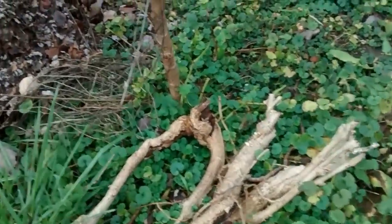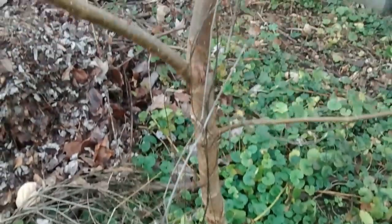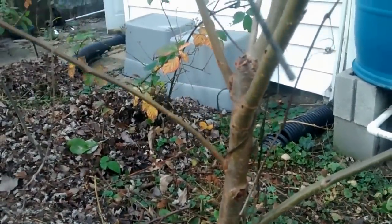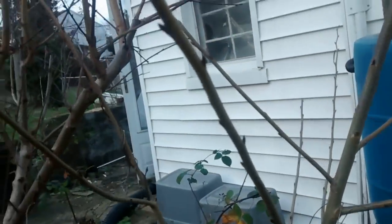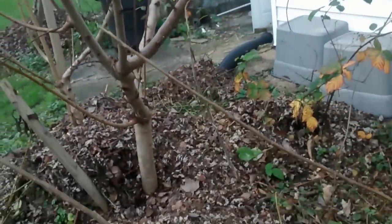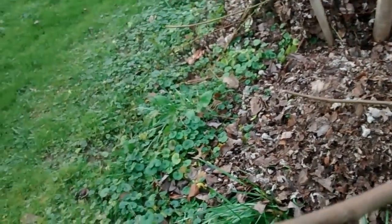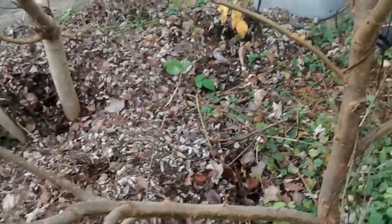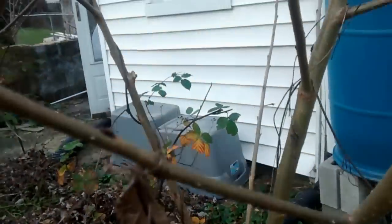Right here is another one of my cherry trees. They're doing quite well — very well. This is supposedly a Tortellini variety, and it's doing quite well. Beautiful tree here — it looks green and healthy.